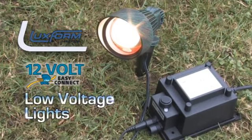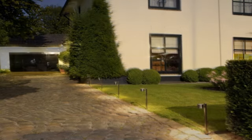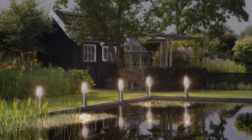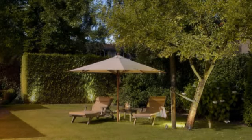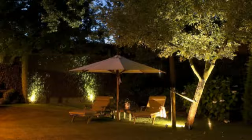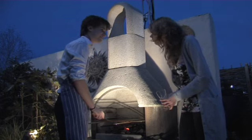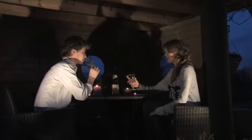Introducing the EasyConnect Low Voltage Lights from Luxform Lighting. Luxform Low Voltage Lights emphasise a whole range of features around your home, bringing evening and night-time elegance to your garden. Highlight your favourite plant, water feature or ornament. The family barbecue becomes more stylish and those outdoor evening cocktails take on an elegant mood.